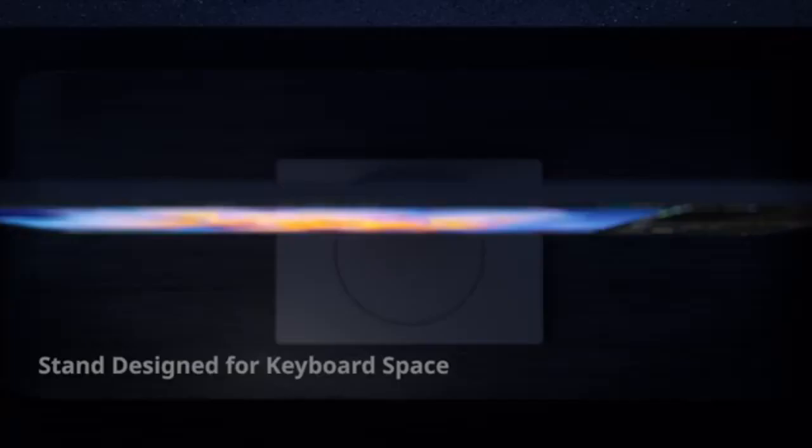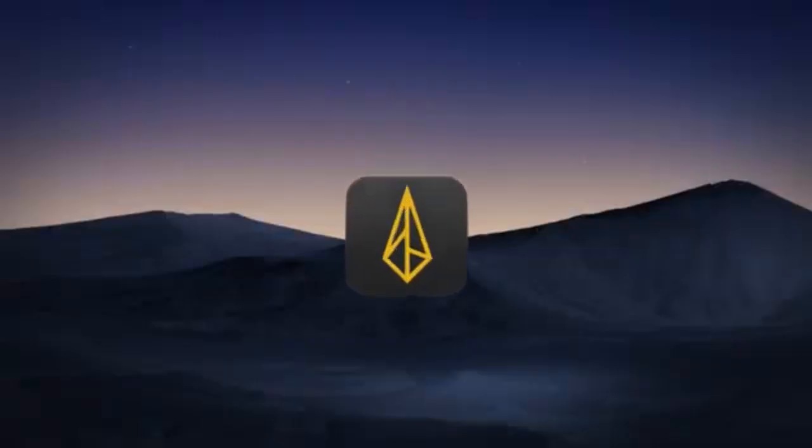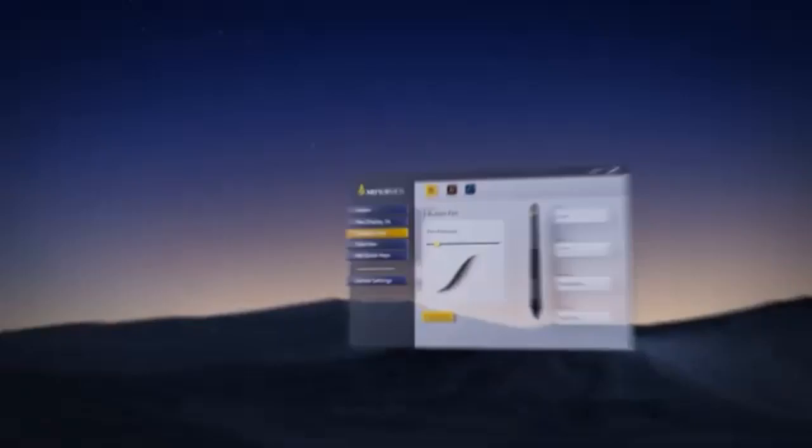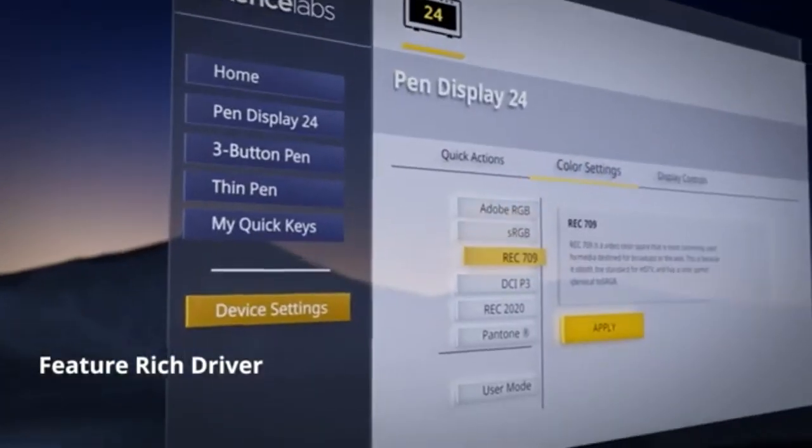It is compatible with a number of operating systems like Windows 7, Mac OS X 10.11, Linux Ubuntu 14.04, Debian 9.5, CentOS 7.0, and Red Hat 7.0 and higher.